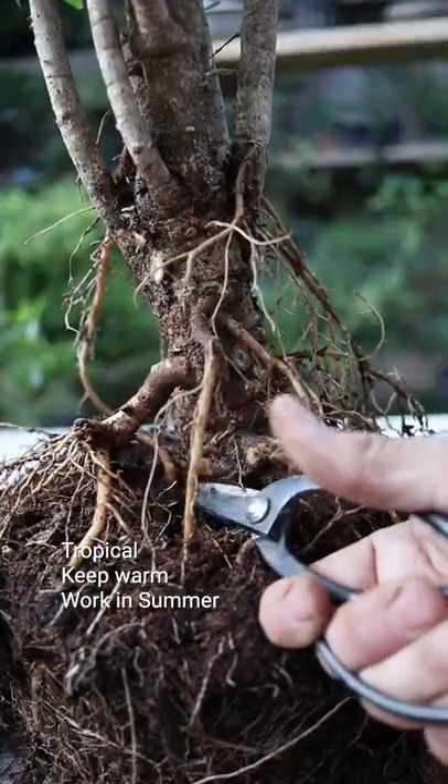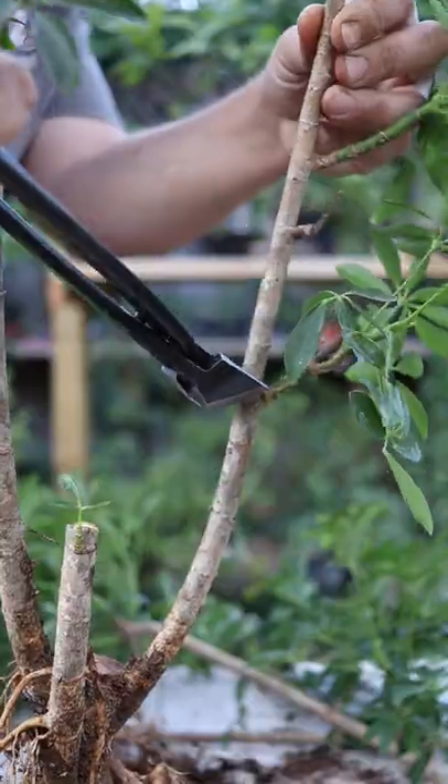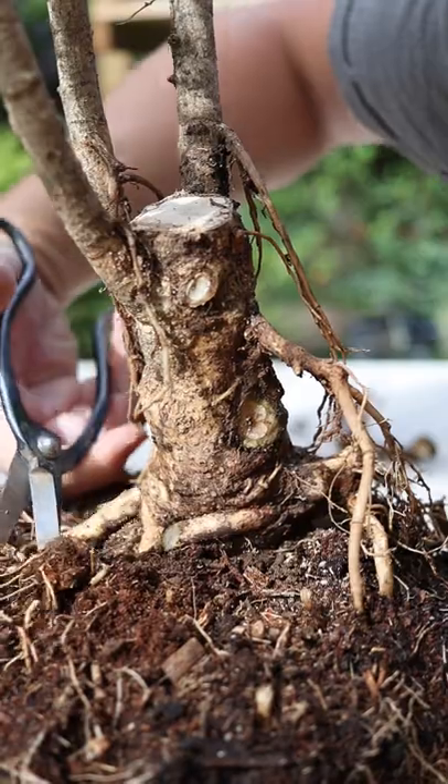I'm going to commit to a drastic prune. If I keep the trunk tall and straight, it will always be tall and straight. But if I cut back hard, I'm going to have multiple options in time.